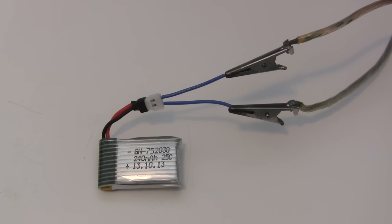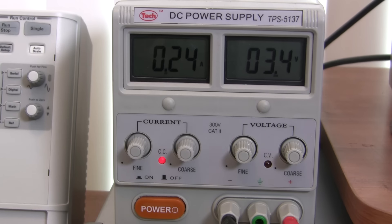Now we connect power to the battery, connecting positive to positive and negative to negative. Be careful not to short anything out, and don't leave the battery charging unattended. When charging first starts, the supply will limit the voltage and enter constant current mode — we do this so the battery doesn't overheat during charging.